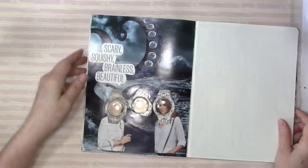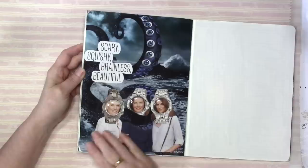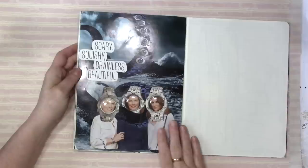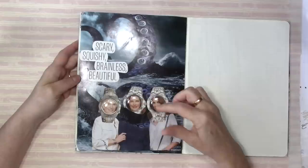And then I found this image I cut out of National Geographic - it was an article about jellyfish. And it just made me laugh. Like they're the seven dwarves. Here's scary, squishy, brainless, and beautiful. Yeah, things got really weird. And from there it just got weirder, because I was really liking looking for the faces.